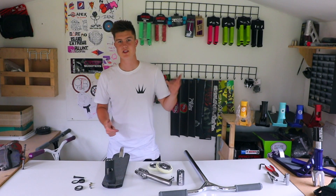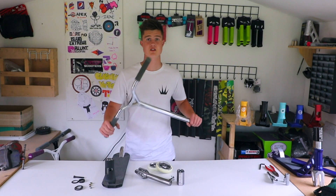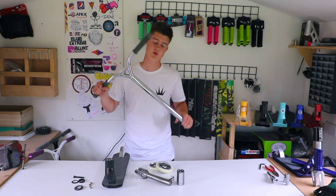Welcome back to a brand new video. Today's video is a new custom build. Given how well the last custom build went, we decided to do another one.